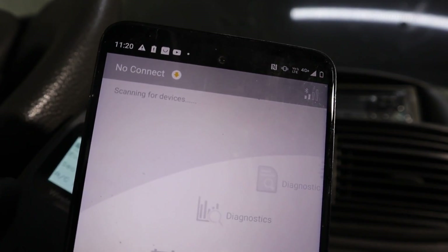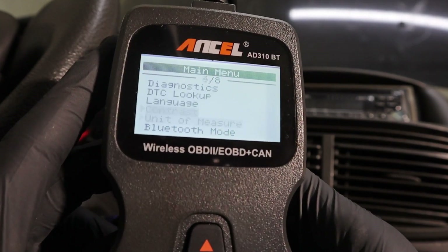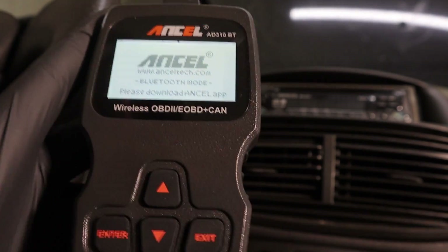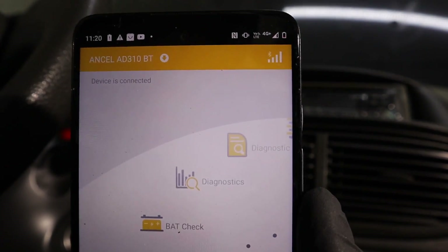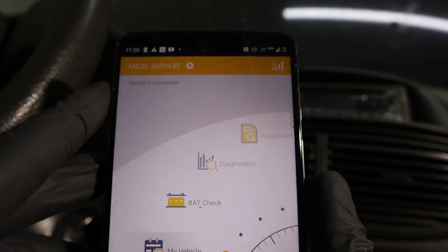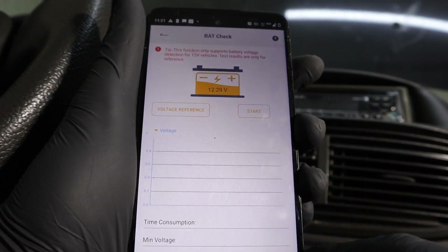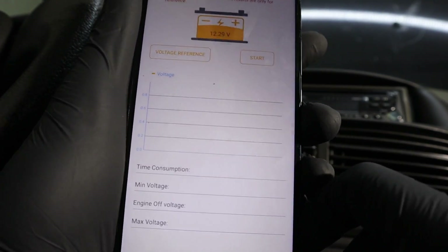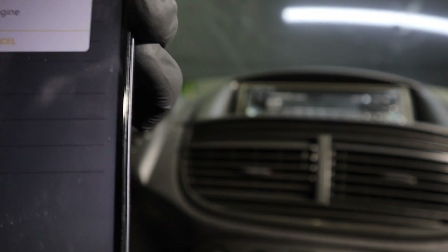Here I have the app and as you can see we are not connected. I need to take the scanner and go back — here is the Bluetooth mode. Download the Ancel app if you haven't already. The devices connected automatically, so it is very easy to use and easy to connect. Now we have a bunch of extra functionality. For example, there is a battery check which will measure the health of the battery. We can do a quick test — please turn the ignition off, then click OK, then start the engine.